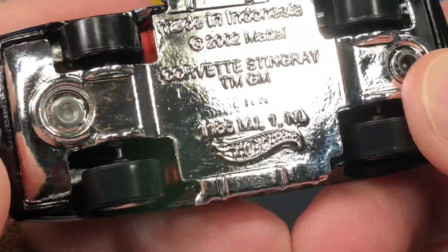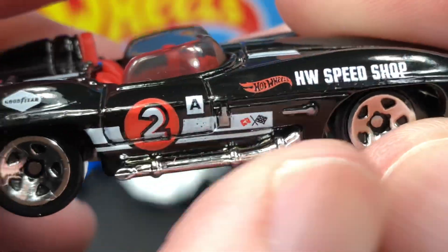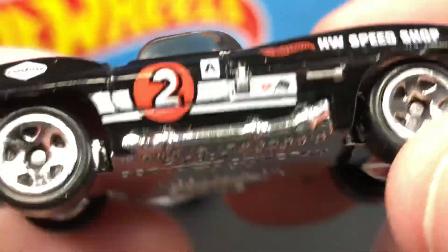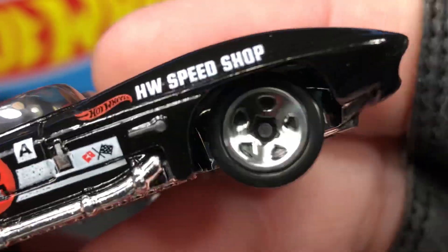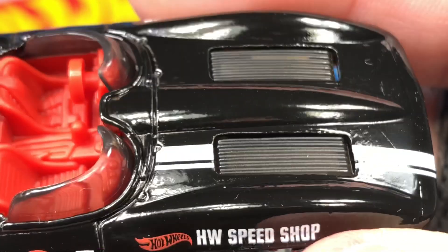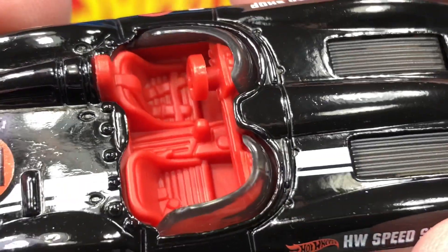Not a lot of detail down here, but the exhaust does show on the side coming out from the engine, and that happens on both sides. Check out the front end with these beautiful chrome wheels — it is a really nice glossy black color, and we do have the white racing stripe with red interior.